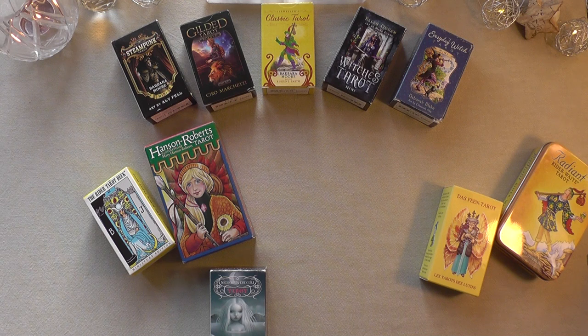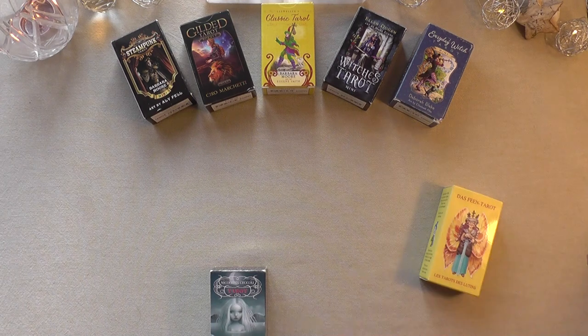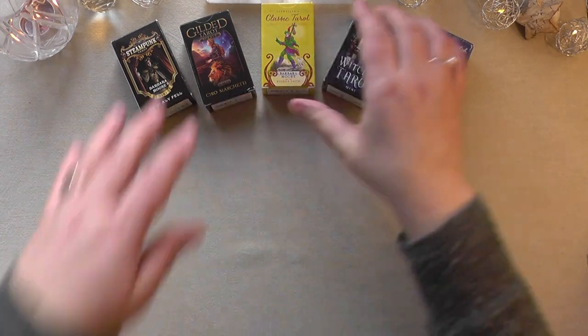I think I have 16 decks to show you today, so I'm going to take a little bit of time. Okay, so let's look at it.